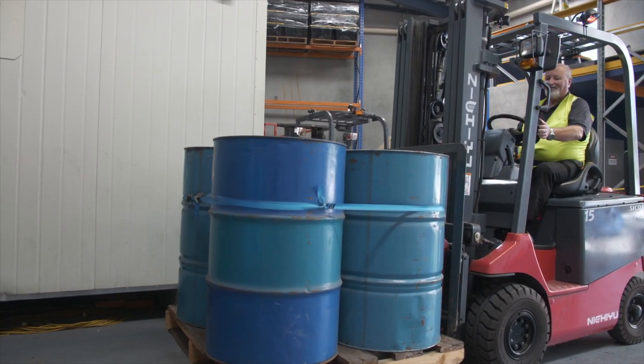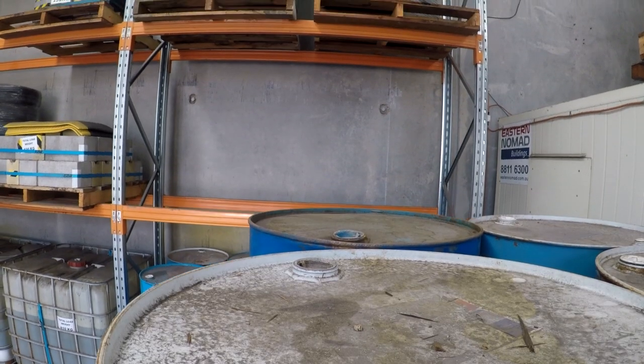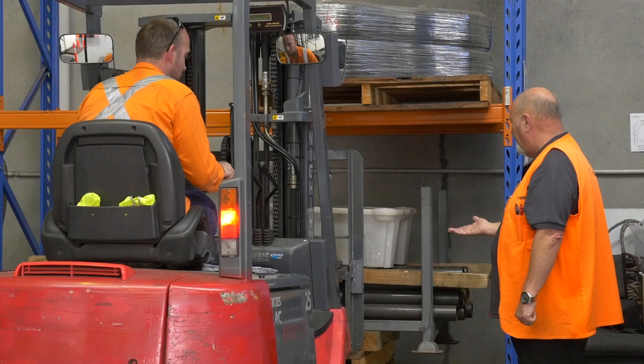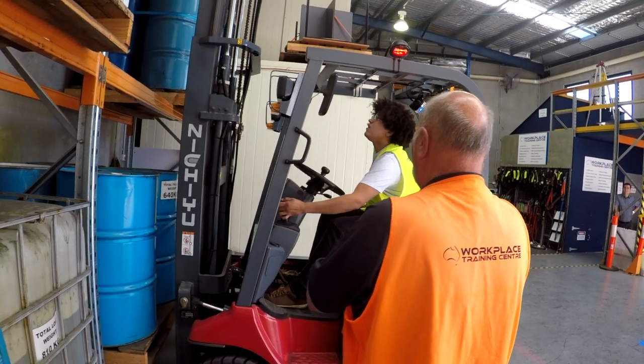A high-risk work licence for a forklift is an essential tool in the modern commercial, industrial and construction environment. Our nationally accredited forklift course, held over three days, consists of both theory and practical sessions.